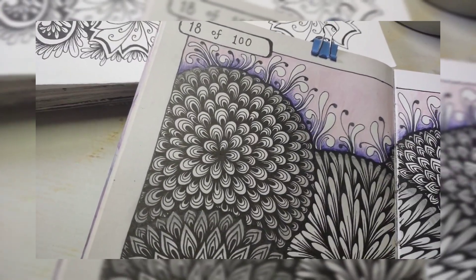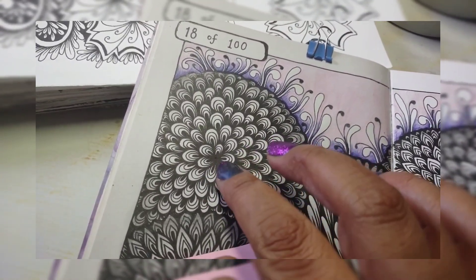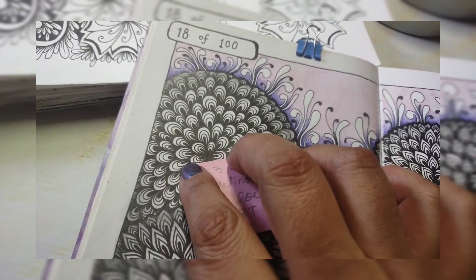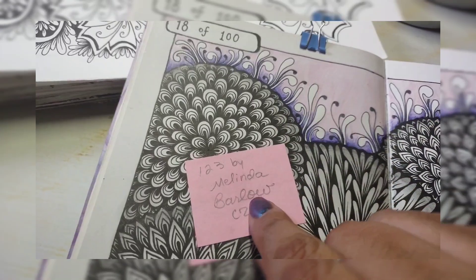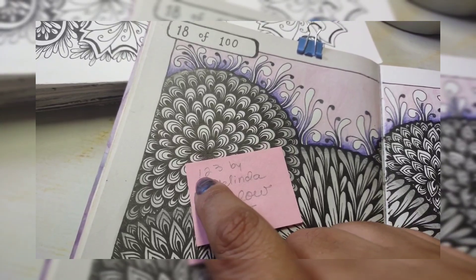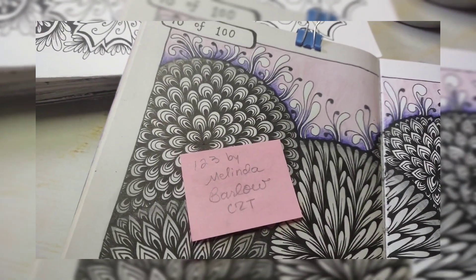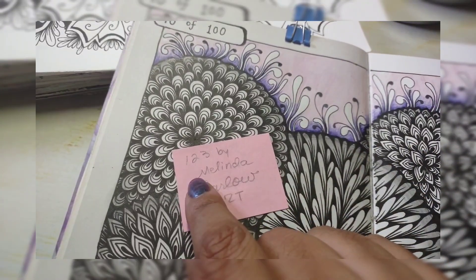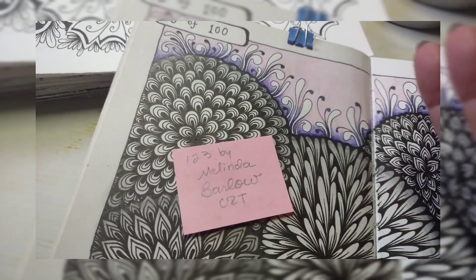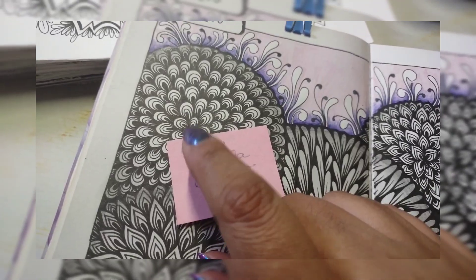Hi, editing Betsy here. I just wanted to add a note that someone mentioned to me that this pattern I'm going to show you was done by Melinda Barlow, a certified Zentangle teacher, and I think it's called 'One Two Three.' I'm having a hard time finding the references to it, but I don't like to steal stuff from anyone. It may just be that I saw this somewhere or derived it from somewhere else. If you do Zentangle, that's how you can find it.